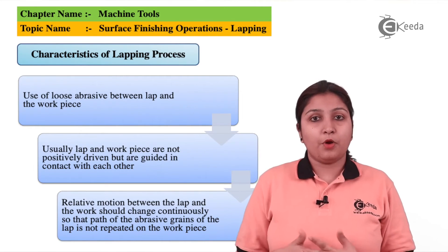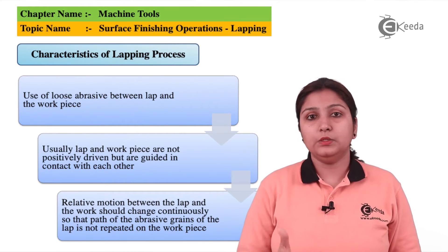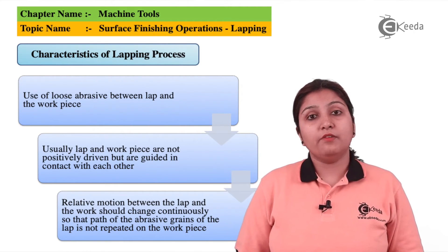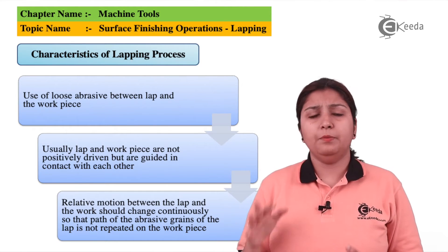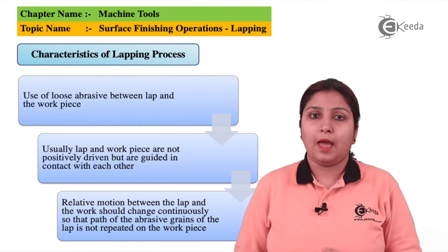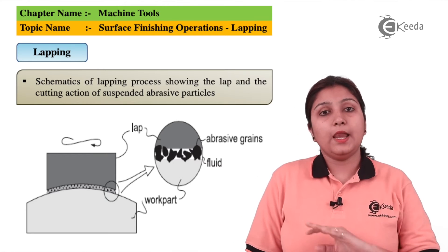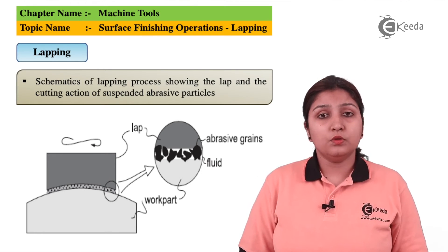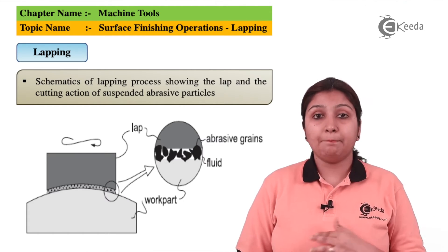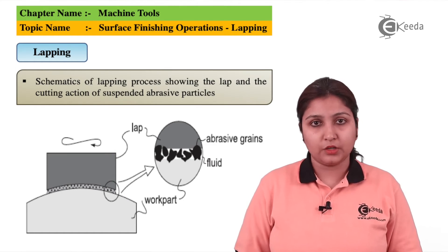Talking about some of the properties: the abrasives in lapping are small and they advance with the feed. This is the major advantage of lapping. They also have the property of hardness which is to a prescribed limit so that they do not break or damage the material to be lapped. In this diagram, you can see there is a workpiece on which a lap tool is being kept. There are abrasions in the form of grit at the lower end, and lapping is done on the whole workpiece by the process of spindle movement.